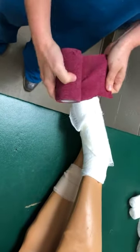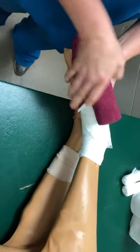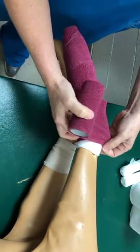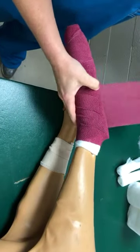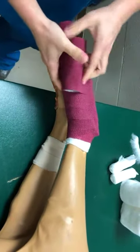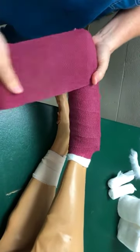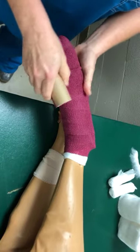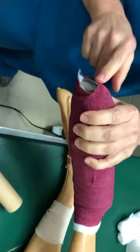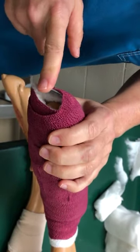Our last layer is our vet wrap. This is to help our padding stay clean. We need just a little bit of tension on this — small animals are a little bit different than large animals here, so we'll kind of lay this on gently. Come over the top and back down so we have that little support. I like to make sure I get a little bit of either the vet wrap or elastic tape on the bottom of the metal splint. That way when they step down on it, it's not as slippery.